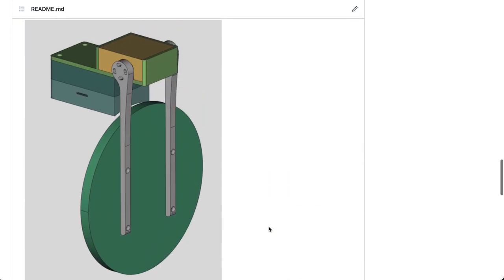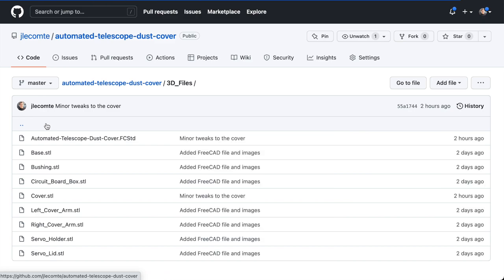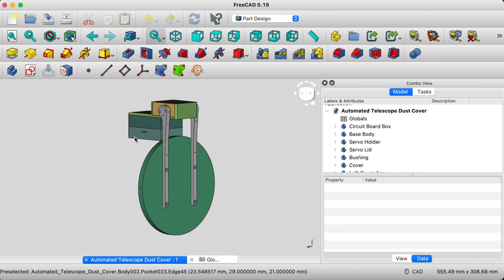By far the most complicated part of this project is the mechanical parts. I included all of the 3D files that you'll need to make this project in the 3D files directory. It contains quite a few STL files — don't actually use those, as these are made specifically for my own equipment. What you will need to do is open the FreeCAD file. And this is what it looks like when you open it in FreeCAD — you see here the model for the automated dust cover.